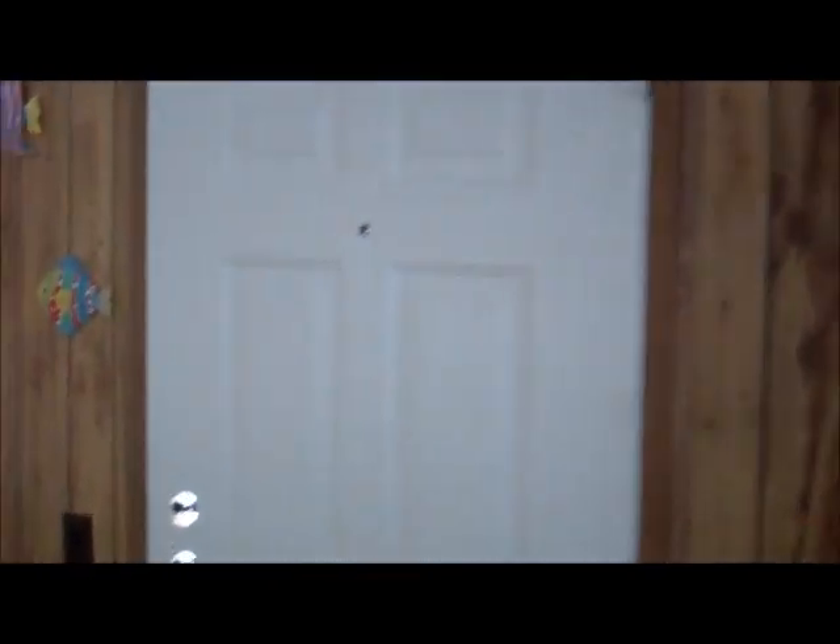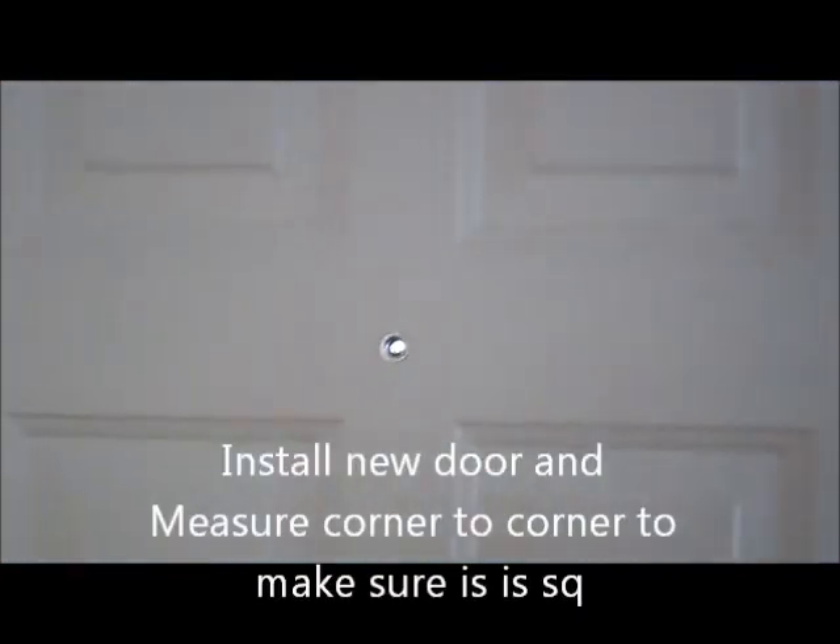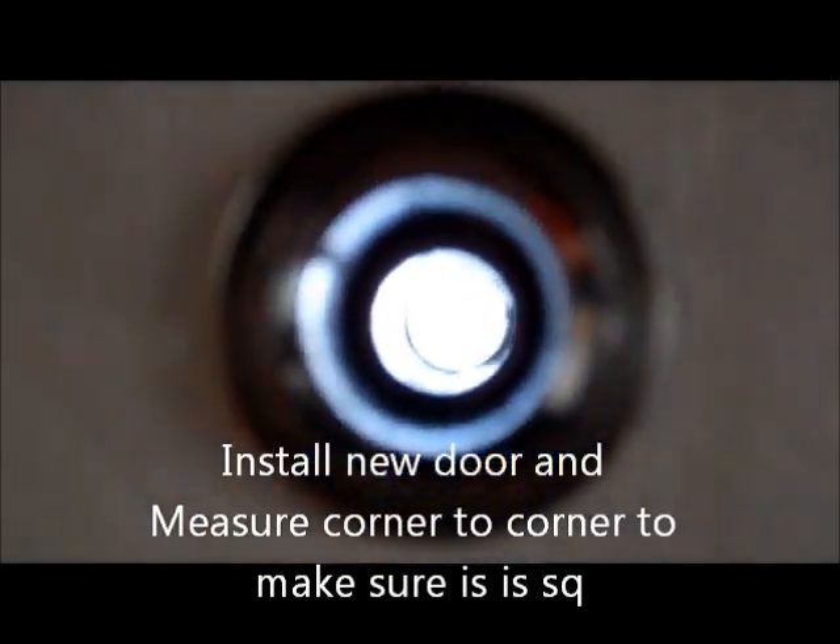That looks nice. So this is a six panel steel door for a mobile home, with a keyhole. So it's a really nice door — it's steel. I like it over the original aluminum door. A little bit more expensive, but a little safer.